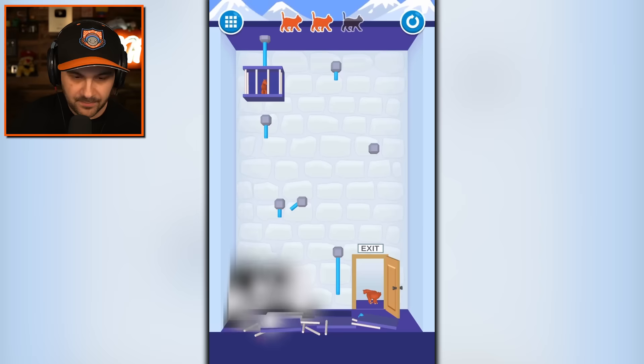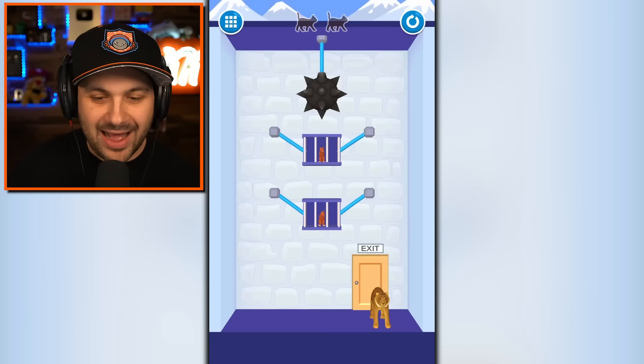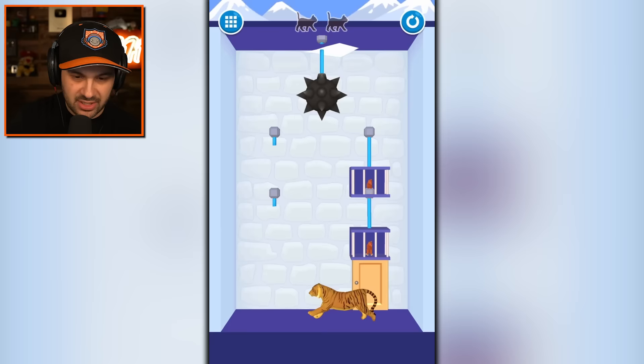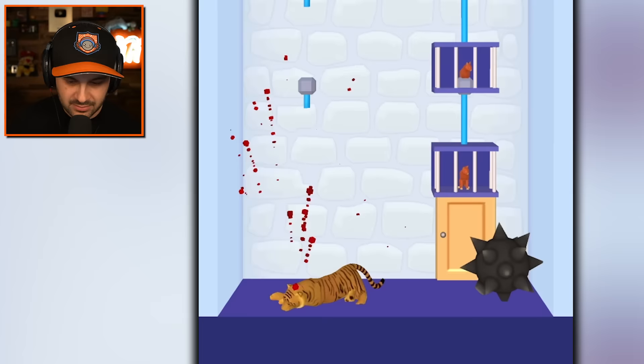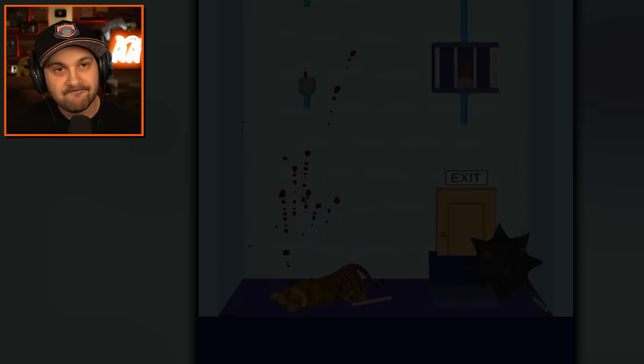You got it all figured out and you're feeling great, you're feeling smart, you're feeling like you're saving cats. That's a tiger — not the kind of cat we want to save. I am about to drop a giant mace ball on top of a tiger. That's so messed up. Sorry tiger, wrong place, wrong time. I don't think this is going to work.